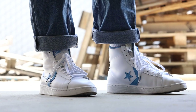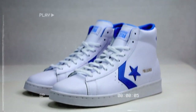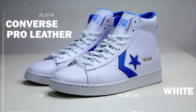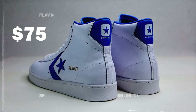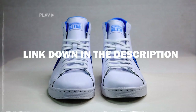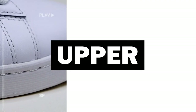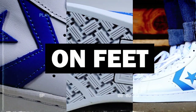Hey, what's going on guys? Today we're going to be taking a close look at another classic — this is the Converse Pro Leather High Top shoes in the white and coastal blue colorway. This court classic retails for $75 and I'm going to be leaving a link down in the description if you guys want to check it out. We're going to be taking a close look at the upper, the outsole, and lastly we're going to be seeing how these hold up on feet. So let's get into it.